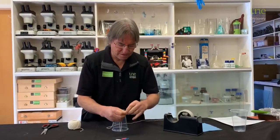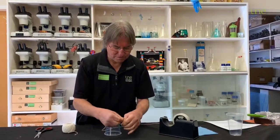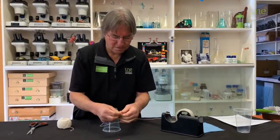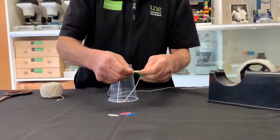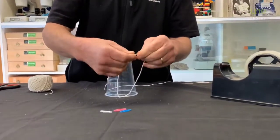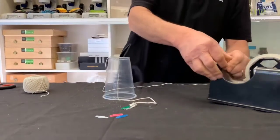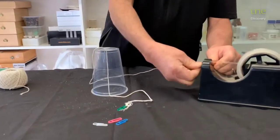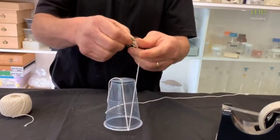And like so — tie knots, double knots. Hopefully you're cleverer than me doing that sort of thing. Then grab a piece of sticky tape and place it over it, because we're going to stick it down to the bottom.